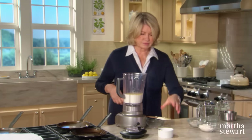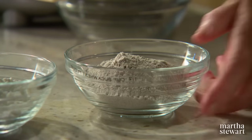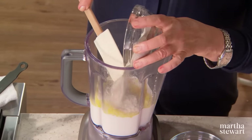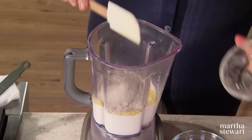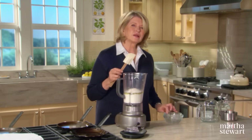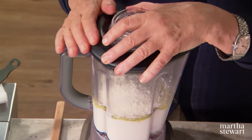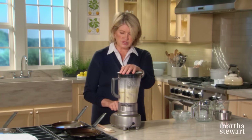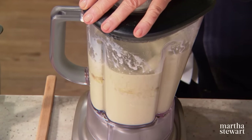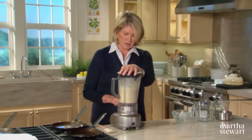Add some salt, three quarters of a teaspoon, then half a cup of buckwheat flour and a half a cup of all-purpose flour. If you used all buckwheat flour the crepes would be a little heavy. Blend on low to start, then increase the speed a little bit.